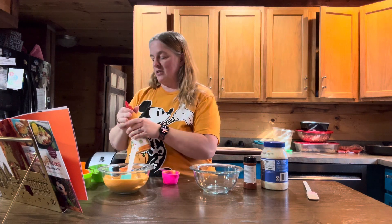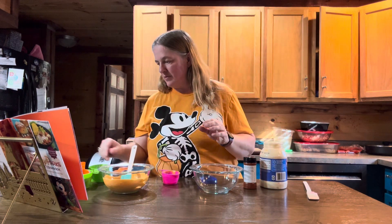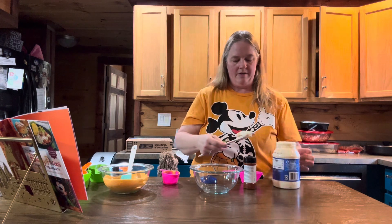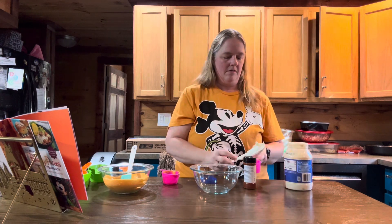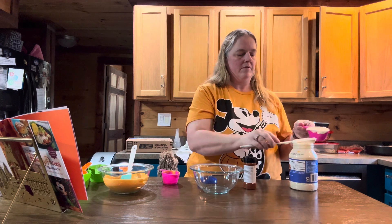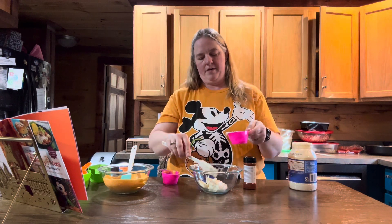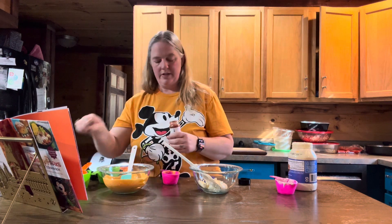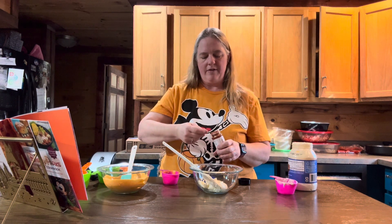The other thing we're going to make is the annata aioli. For that you are going to need a half a cup of mayonnaise. Put that in a bowl, then you're going to add a half a teaspoon of ground annata. I did have to get this annata on Amazon, so if you can't find it locally, you can get it there.